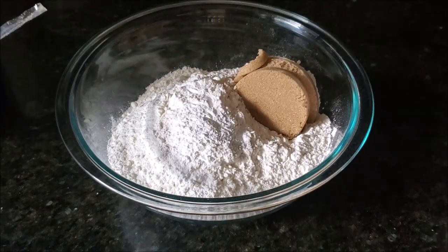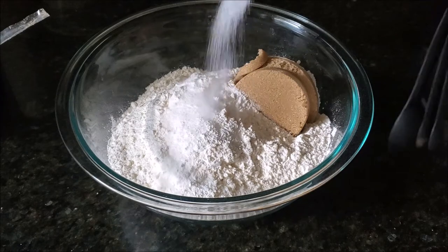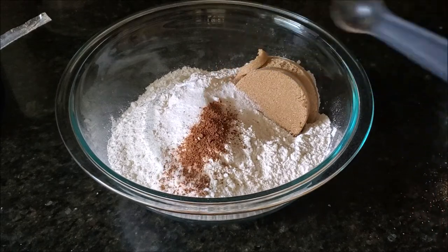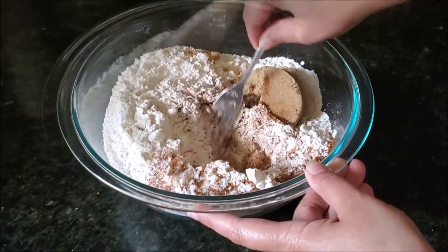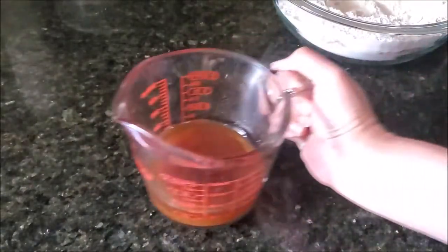I'm adding some baking soda, baking powder, and some salt, then adding some nutmeg powder — and don't worry, your doughnut will not smell like kebab! Then I'm adding some cinnamon powder as well. Mix all these dry ingredients well and put them aside. The apple cider should now be at room temperature.